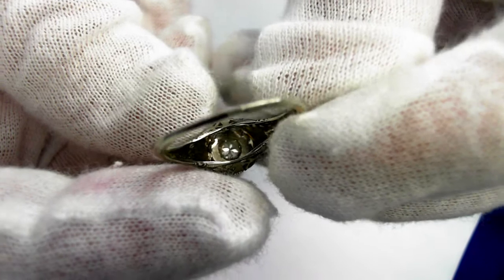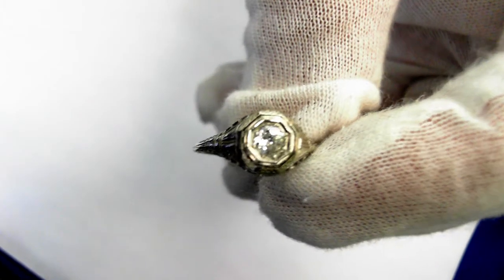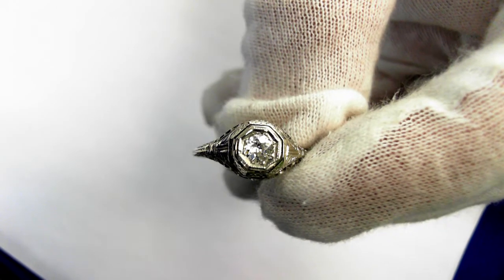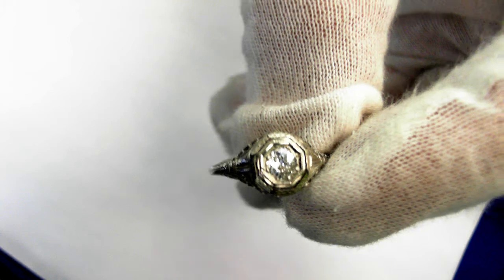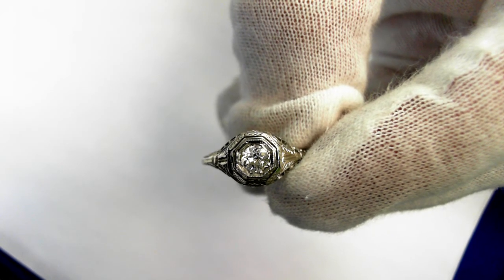And we'll take a look on the inside there. It does retail for $900 to $1,400. Just a beautiful petite filigree Art Deco ring — classic. I'll see you next week.